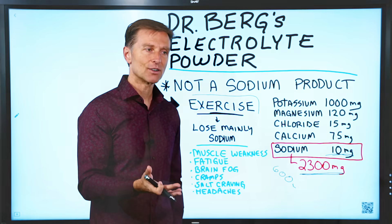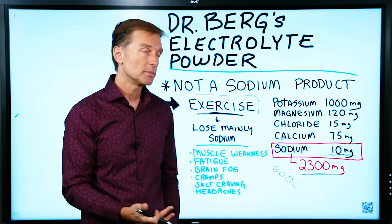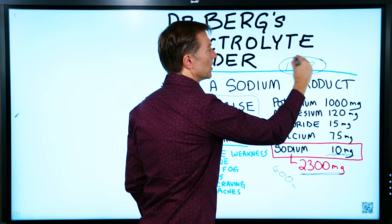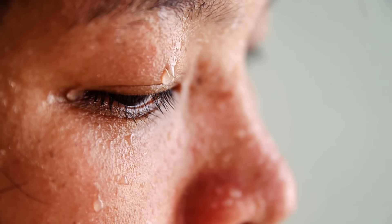So taking this product assumes that you're already taking enough salt. Especially if you're doing keto and intermittent fasting, you need at least one teaspoon of sea salt per day. And if you're exercising, you're going to need a lot more depending on your activity level and how much you sweat.